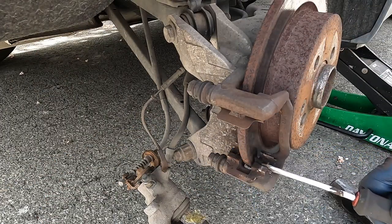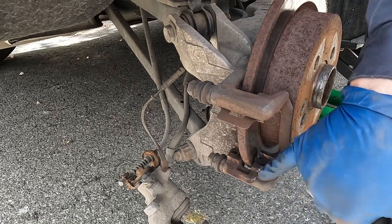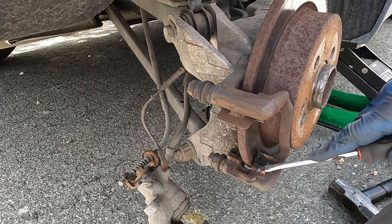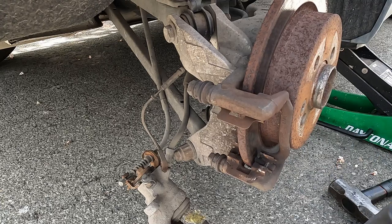If your brake pads came with new hardware, you can pop the old hardware out and install the new hardware. My brake pads did not come with new hardware, so just look at your hardware — since it's stainless steel, depending on where you live, it may be reusable. Keep that in mind.